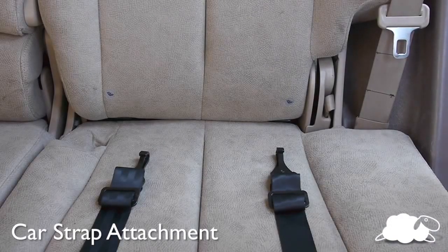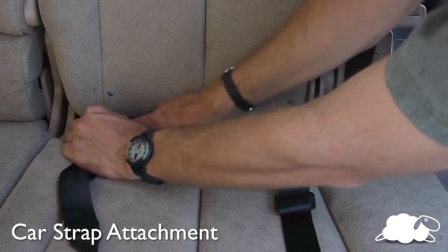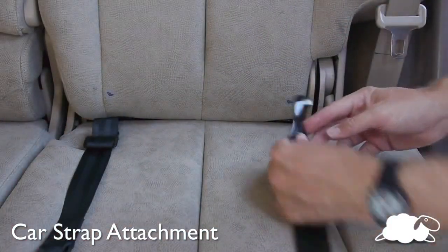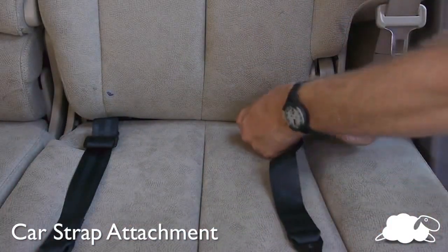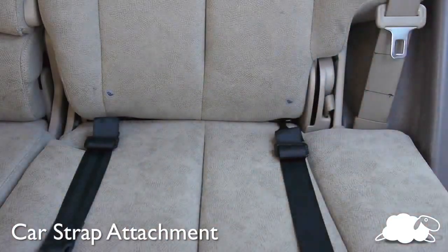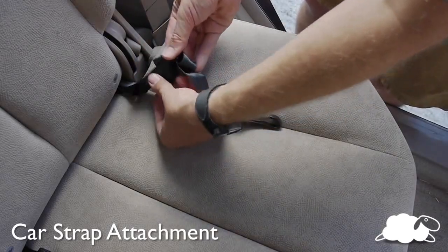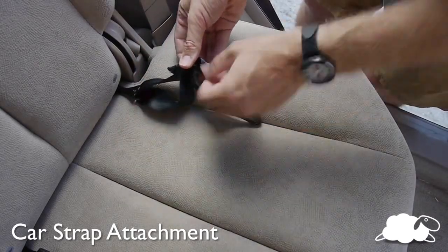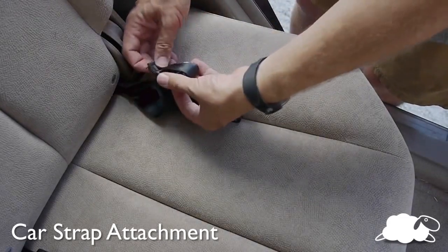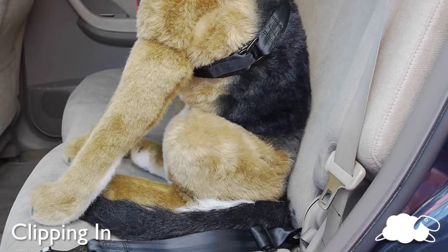Cars made after 2003 all have rear seat anchors made for child safety seats. Turn the hooks on the side and push under the child seat latch bar, then turn up and pull to catch. Repeat for the other strap. The ideal length of the strap will put the dog's rear end close to the back of the seat. Even though your dog might want to have more slack, it is much safer to keep the car strap snug. Loosen the end of the strap and scoot the webbing until the desired length is achieved. Make sure the end of the webbing is pulled tight after the adjustment.